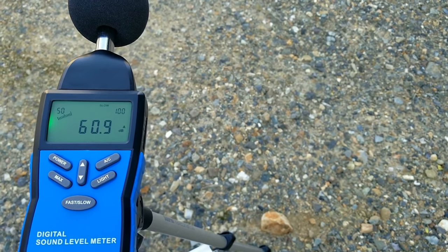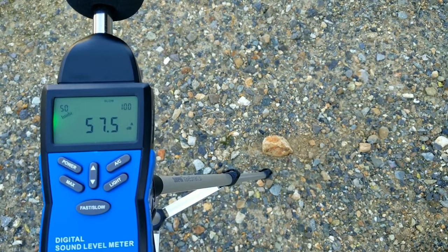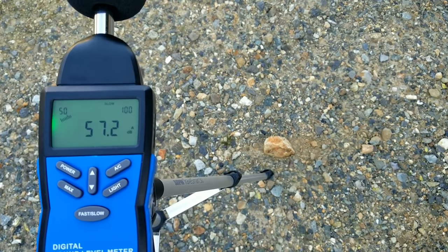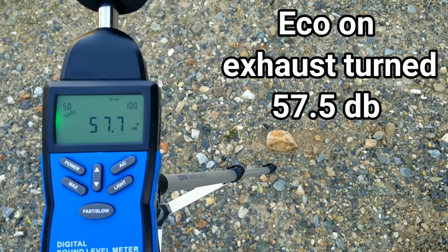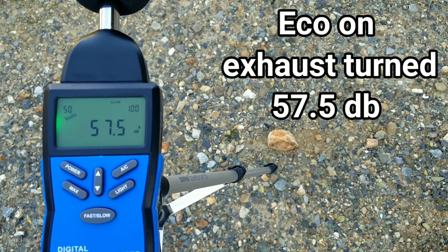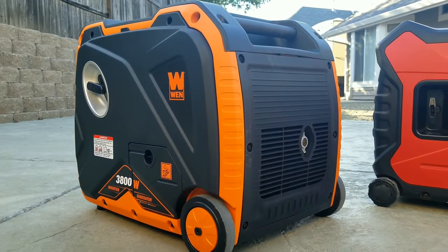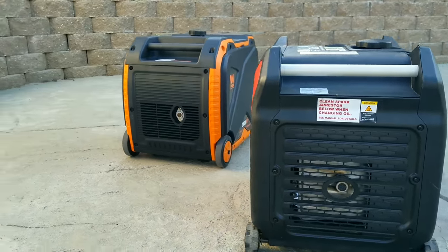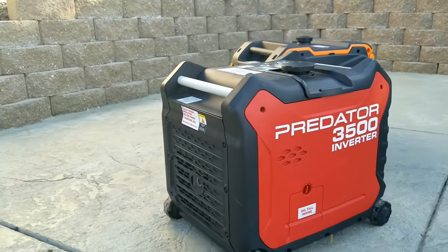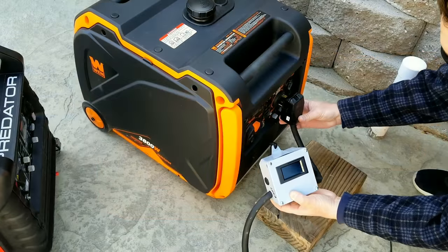Turning it sideways with the exhaust facing away, we're now into the upper 50s. These are good levels — similar to what you'd see on Hondas and other more expensive generators that run in the mid-to-upper 50s. Overall, this generator just runs at a lower RPM, which keeps it in those lower decibels. While I like the Win's design better and its carrying handle and wheels make it easier to move, the Predator takes the edge on sound levels.